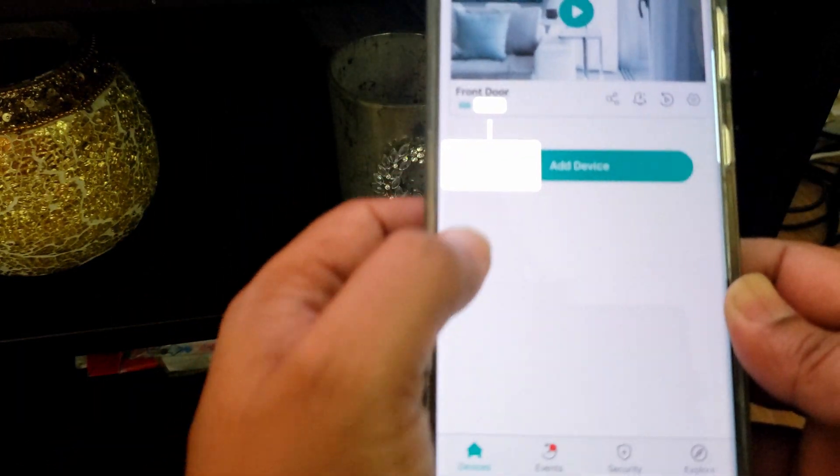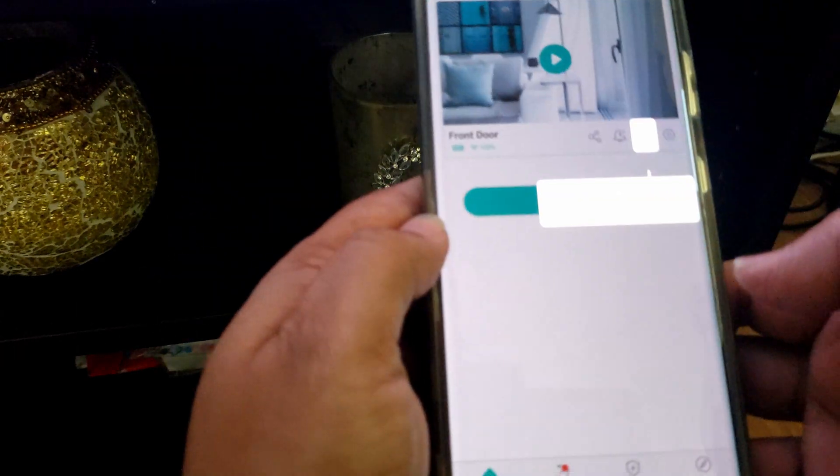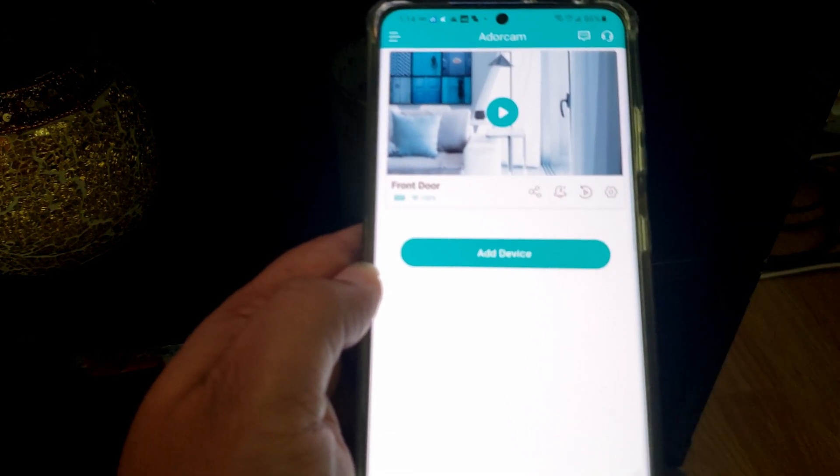The app shows you the battery level, Wi-Fi signal strength, options to share the camera, push notifications, playback video, and camera settings. For the camera settings, there will be another video. Thanks for watching.